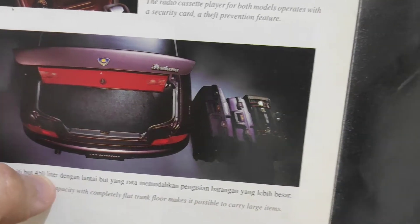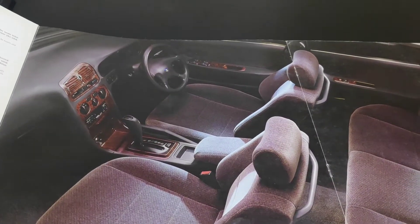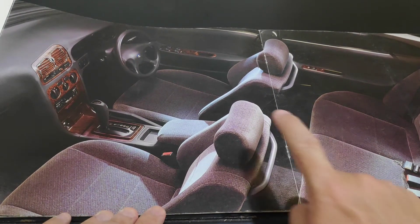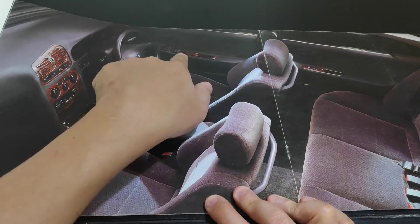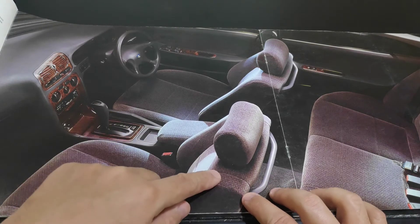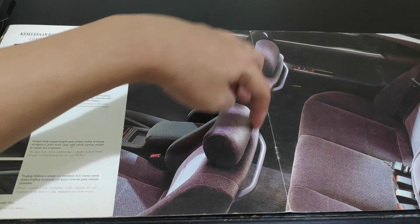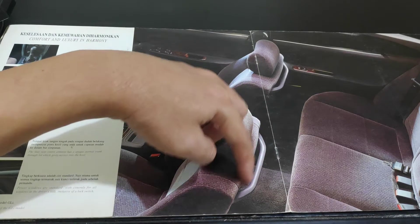The Perdana has a very large boot — 450 liters of boot space. The range-topping SEI interior comes with wooden kit finishing on the dashboard and all the way down to the console. The SEI also comes with velour material for the seats, and there is a C-pillar script for the rear passenger, making getting in and out very comfortable.